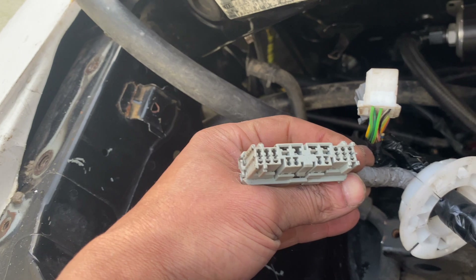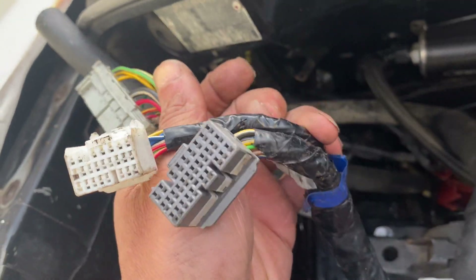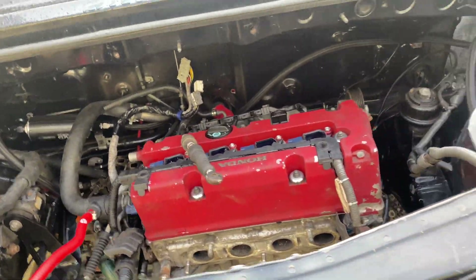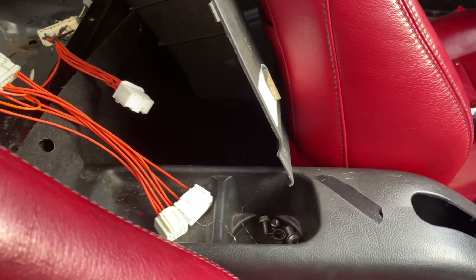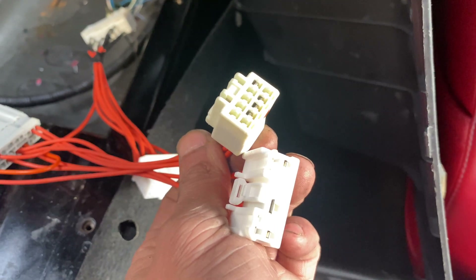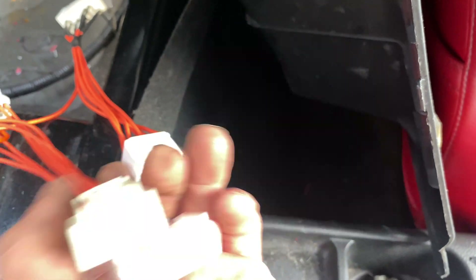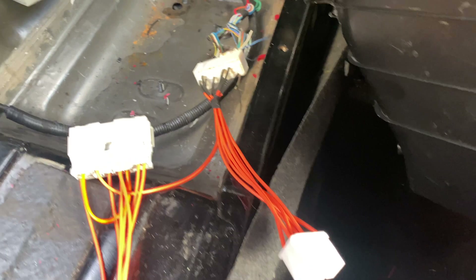If you check the Honda loom, we have these connectors. This one goes straight into the straight adapter there. What the other ones are for I don't know. On this loom I can only connect this gray adapter, and then we have these two which I don't know where to connect them to, and that one as well — I'll figure that out later.